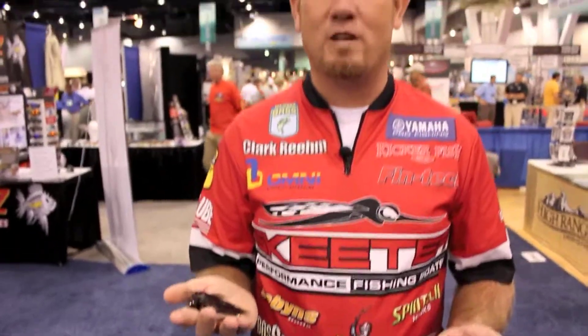I'm Bassmaster Elite Series Pro Clark Ream at ICAST 2010 in Las Vegas. I want to show you some new spinnerbaits from a company called Old River Lure Company out of Northern Louisiana.